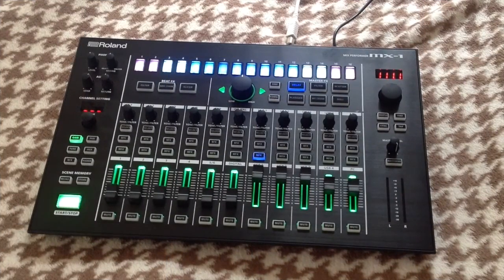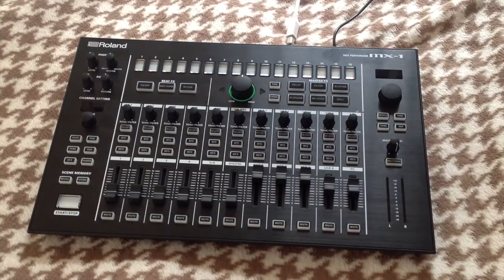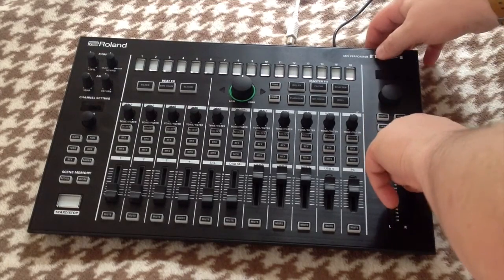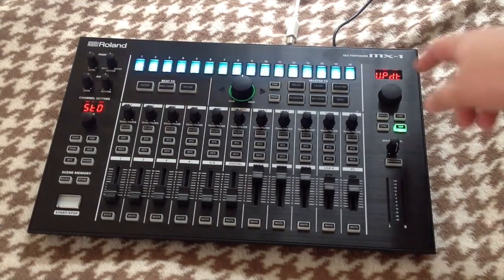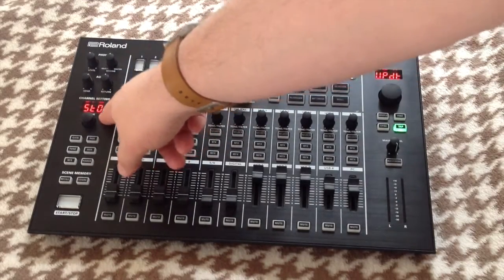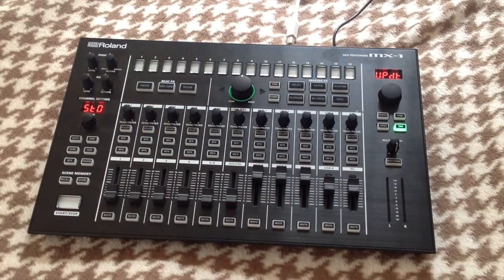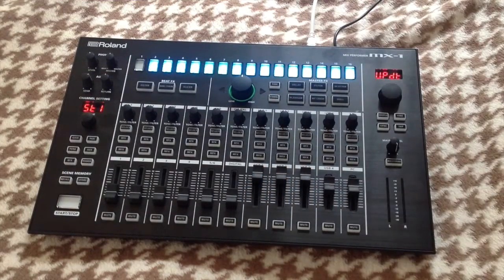So putting 1.4 on — here's how you do it. The procedure for updating the MX1 is very simple. First, we put the MX1 into a mode that can receive the update: turn the MX1 off, count to 10, hold down the tap key, and switch the unit back on. This puts the unit into update mode — you can tell because the screen says 'update'. Next, connect the unit to a computer via USB and pop the cable in the back. The unit is now in the right mode to receive the update.